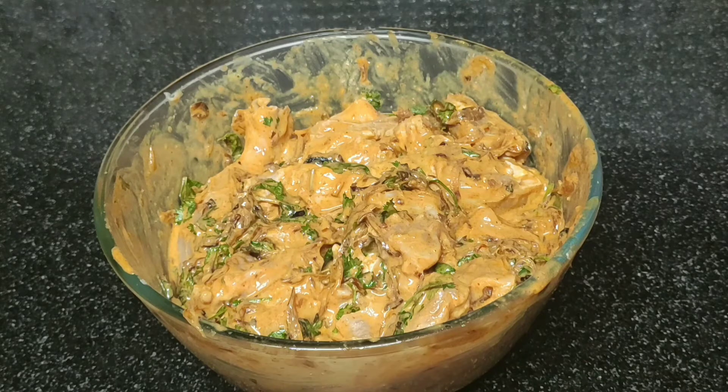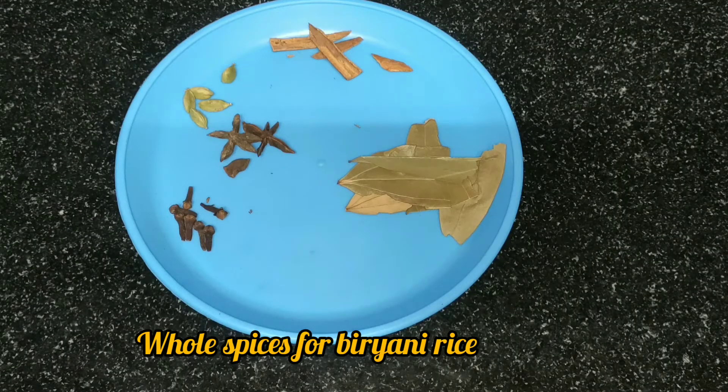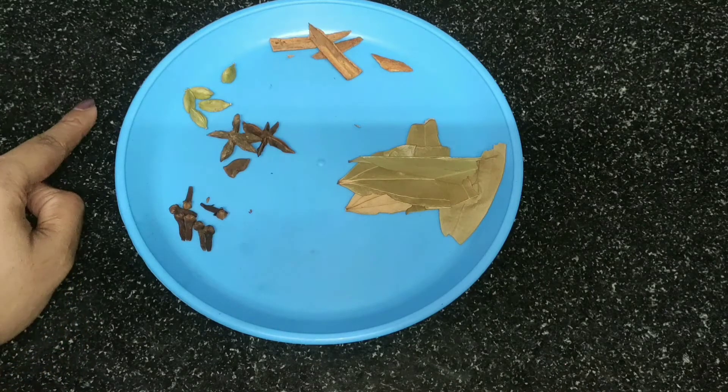Now we are going to add the biryani rice. We are going to add the 12 masalas. We are going to add gramboo, thakkolam, elakya, karagapatta, and bay leaves.